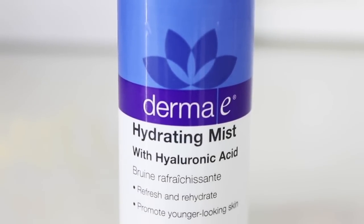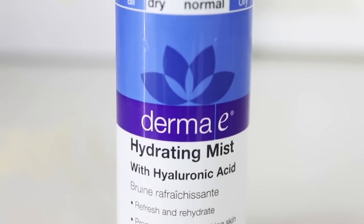First I'm going to apply my Derma E hydrating mist. I like to spray this on my face before I do my makeup to give me a little more moisture, and your makeup will just go on a little bit more smoothly.